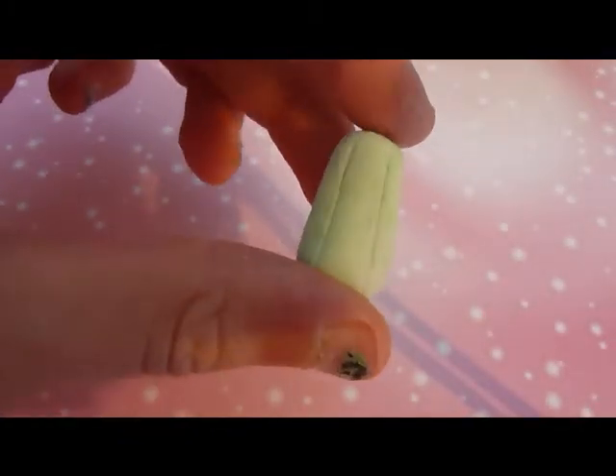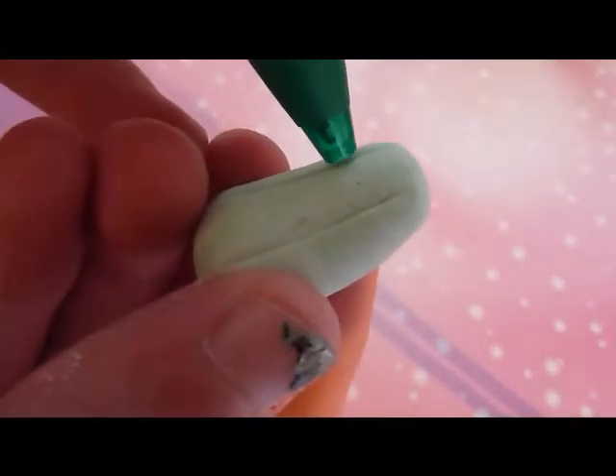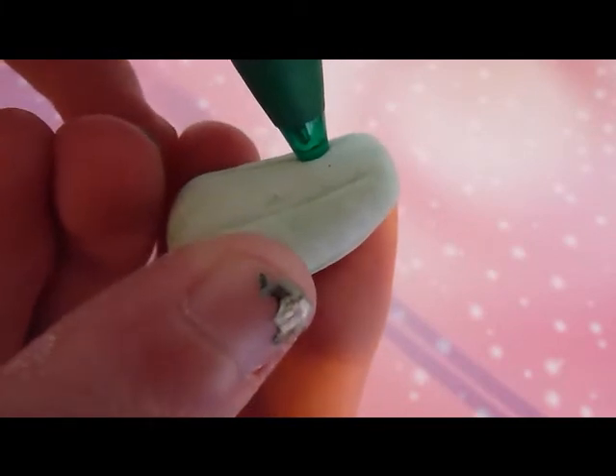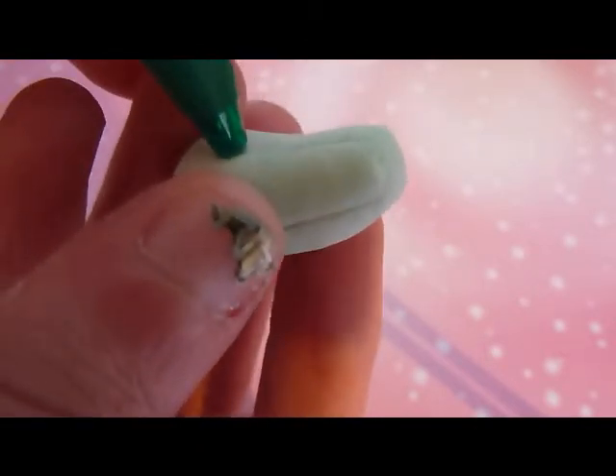After you've made all of the indentations, you then get a pen like this one and use the end. Just on the lines, you make a little indent, like that, so it's a little circle. And then you do them in different places all the way down.